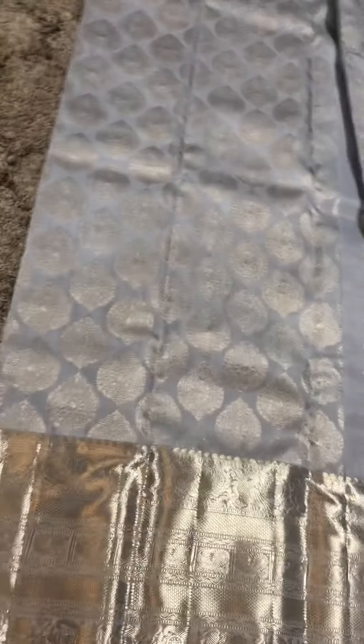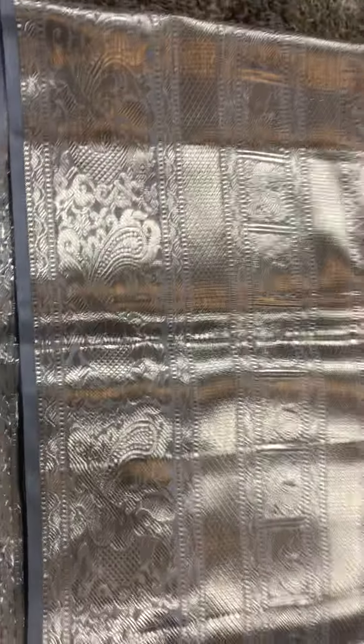This is a pure Kanchipuram silver zari work saree. This is pure silk, very high quality silk. You can see the silver zari work all over. This is the pattern on the body and this is a broad border on the saree.